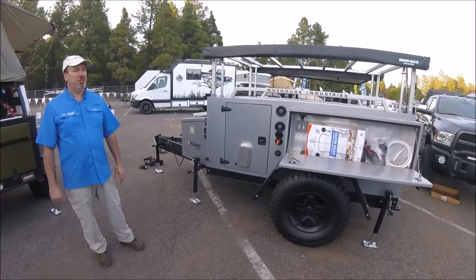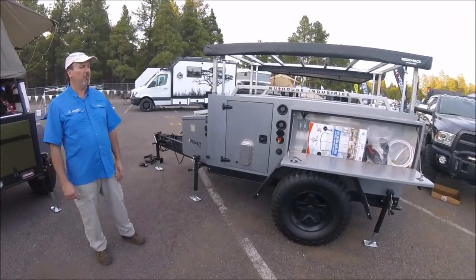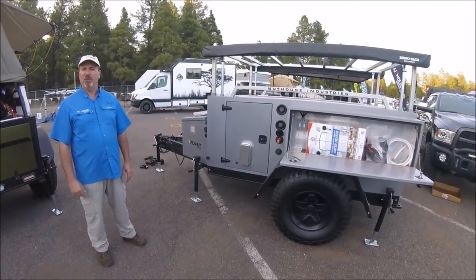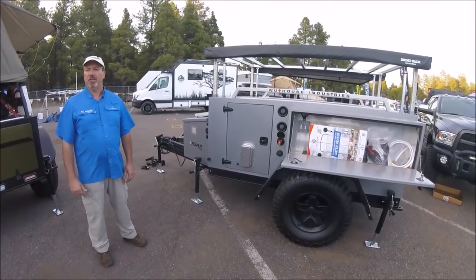We're enjoying our time here at the show and happy to show off this new model. If you have any questions, our website has lots of information, or you can give us a call. We can design these trailers to fit exactly what you want to do with them, where you want to take them, and what your adventure is.